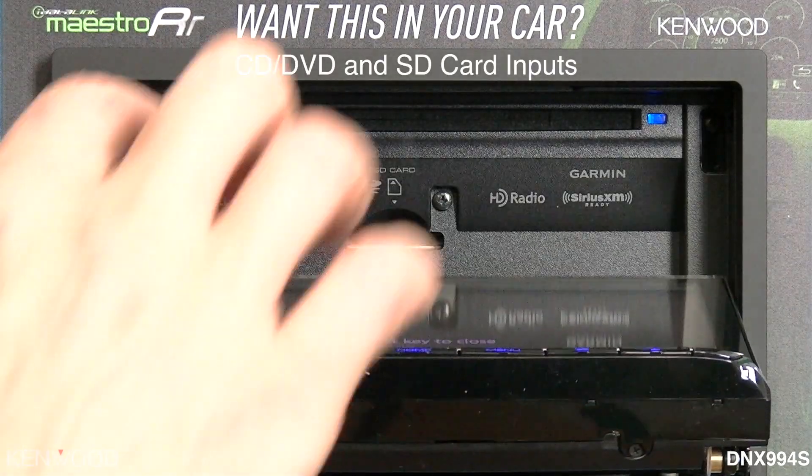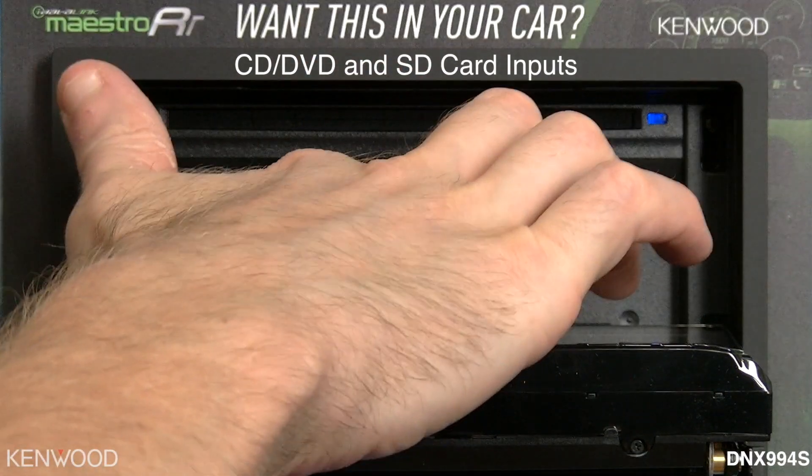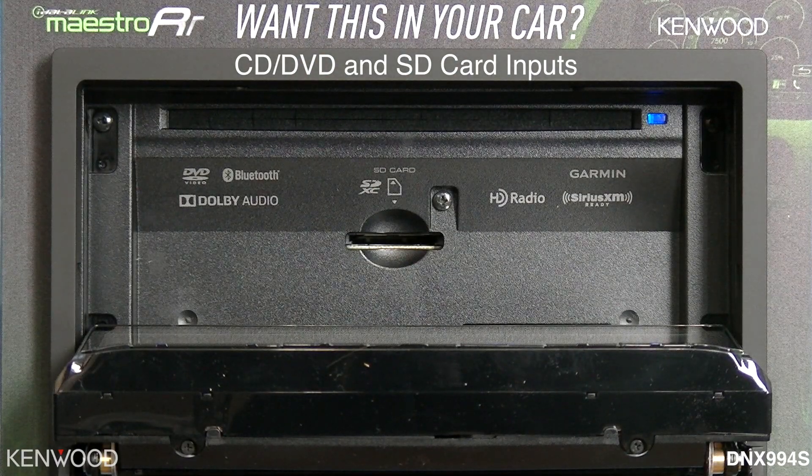You will notice that it has a DVD/CD input slot as well as an SD card input slot. This can be used for SD cards with video and music information, as well as for your future Garmin navigation updates.